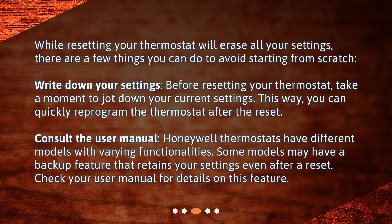Consult the user manual. Honeywell thermostats have different models with varying functionalities. Some models may have a backup feature that retains your settings even after a reset. Check your user manual for details on this feature.